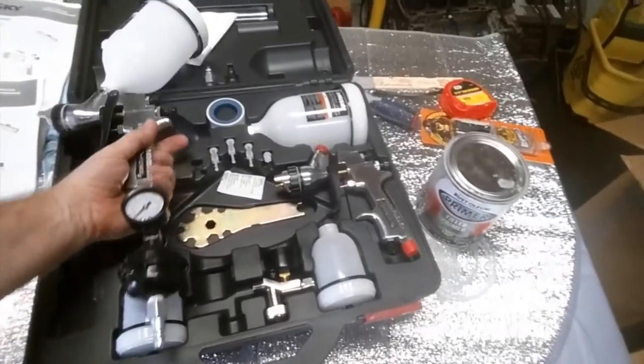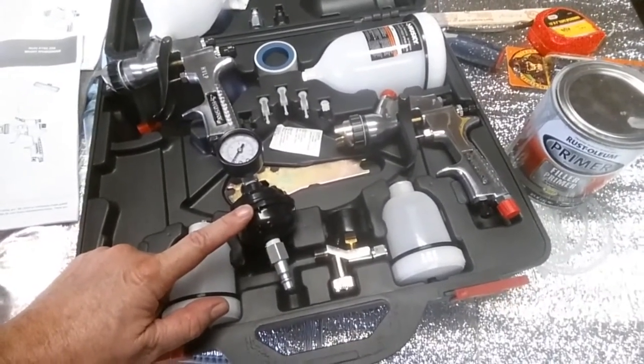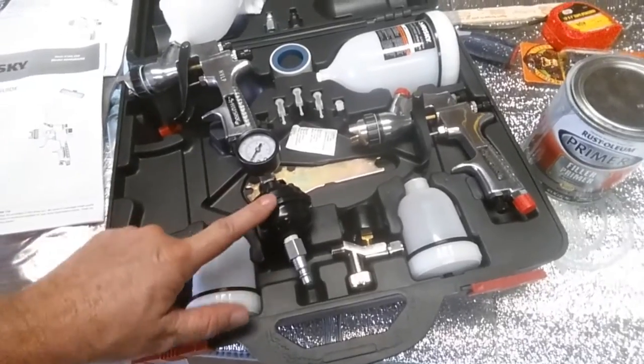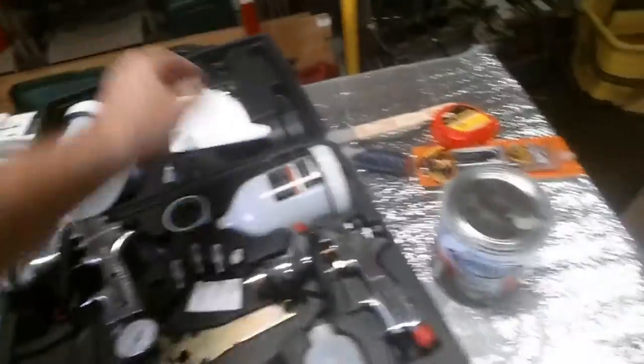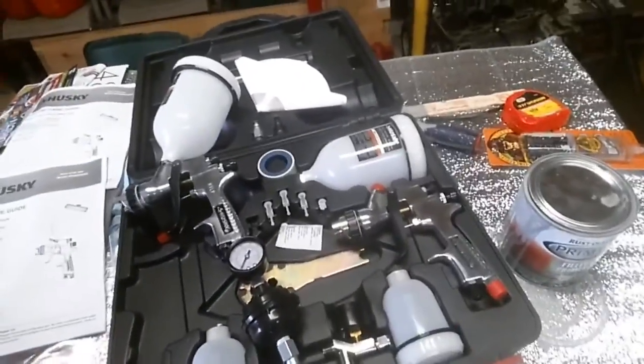This is a moisture trap — pretty important, and it doesn't come with it; I had that separately. It comes with some filters that you'll need, because this stuff sits in auto parts stores for a long time and there are solids at the bottom of it. No matter how much you mix it, you're not getting rid of that. So you definitely gotta strain your paint, your primer, whichever.